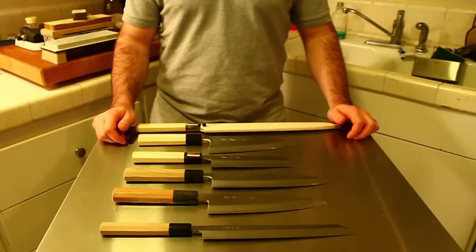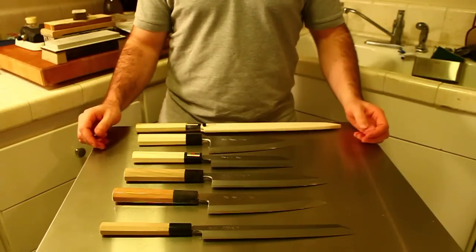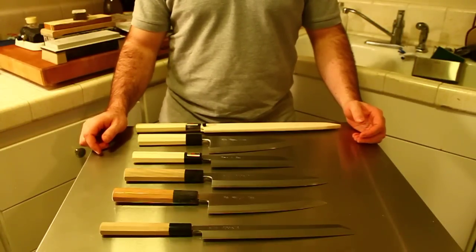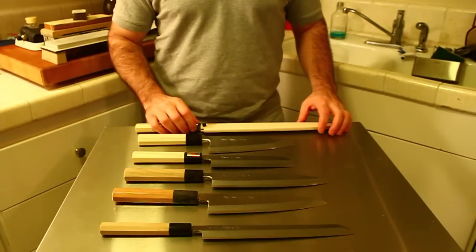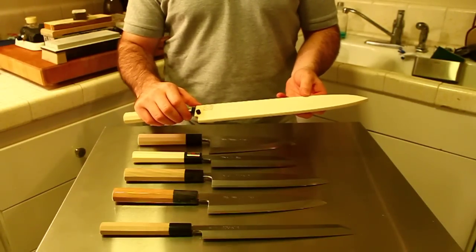Hi, my name is Jonathan Breida from Japanese Knife Imports, and today we're going to cover the names of knives in Japanese, and a little bit about what each knife is used for. In this video, we're going to cover single-bevel or kataba knives. Starting with a more useful word, the name of the sheath used to cover the knife is Saya.